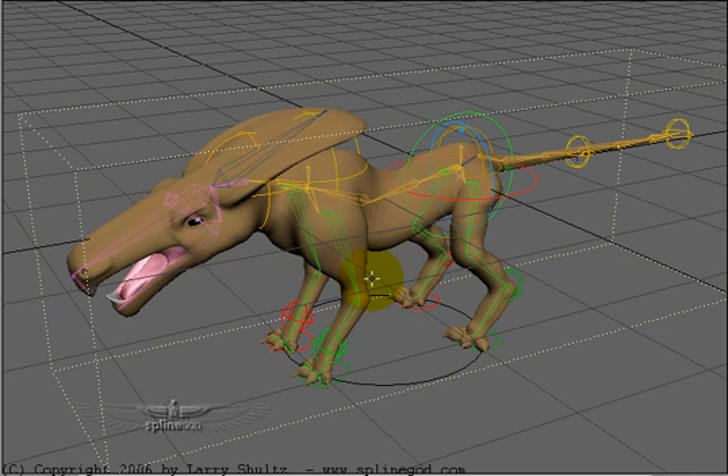Hello, this is Larry Schultz and welcome to my little demonstration of one of the rigs that I set up on my rigging a quadruped CD. This is fairly basic but it's very stable and very fun to use.